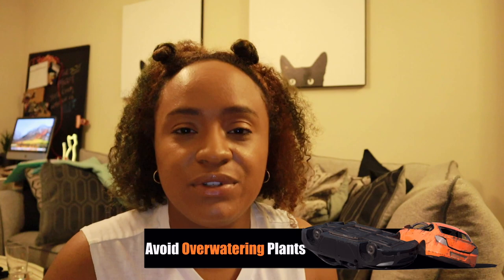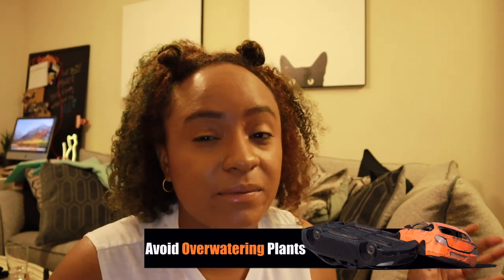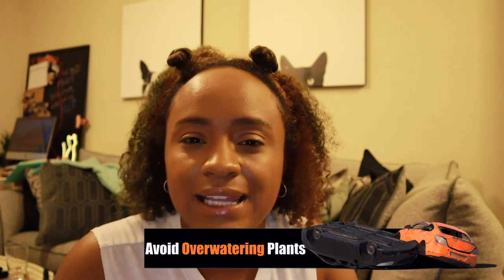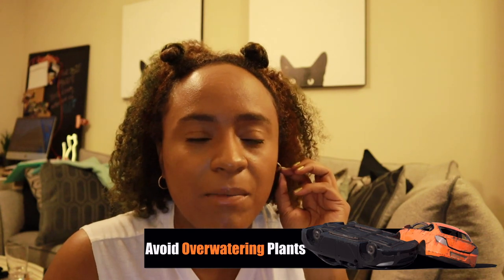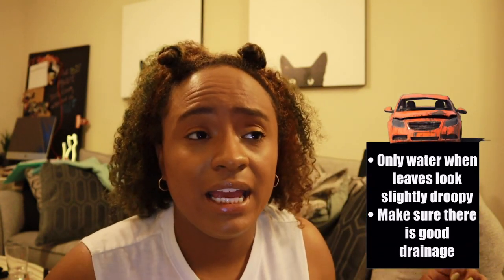My second roadblock is watering plants. One of the things I actually just realized I was doing wrong after my fifth-plus bioactive build — I don't even know how many I've done at this point — was that I was definitely overwatering my plants by a lot. I think that's why all my plants die, or at least a majority of them. It wasn't until I really got a fungus gnat issue that I started to realize I was watering these plants too much.